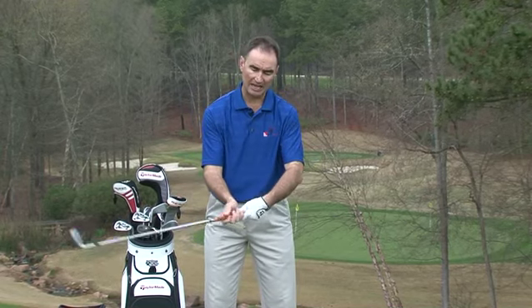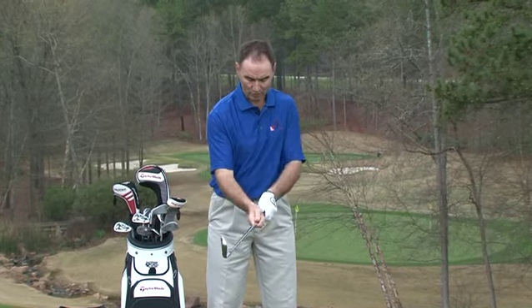A golfer with one or no knuckles cannot hinge effectively, and it's hard for them to square the clubface — that's an automatic change. If you have a three or four knuckle grip, we watch the ball flight. If you've got that grip and you're fighting hooks, we need to think about a grip change. But if you've got that grip and it's going pretty straight or a tiny draw, we leave it alone.